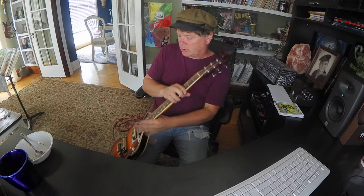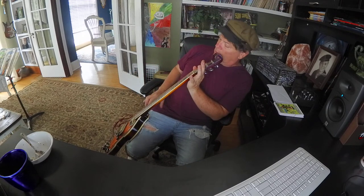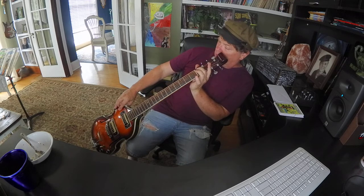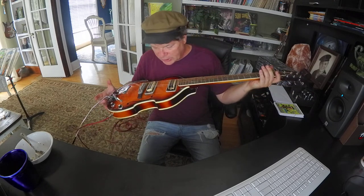The neck seems pretty straight, let's just check it out. It's reasonable. Seems to hold its pitch.